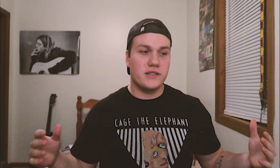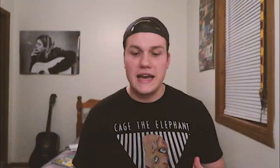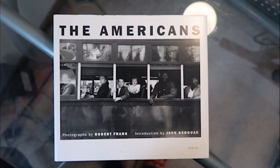Now onto what I've been reading recently. Let's start off with 'Familiar Subjects' by Norman Locks. He took Polaroids from an SX-70 camera and used different utensils to make artwork on them. It's a great coffee table book or something to look at when you just need a little inspiration, especially if you're an instant film photographer or an artist.